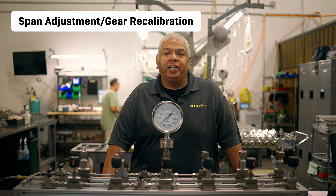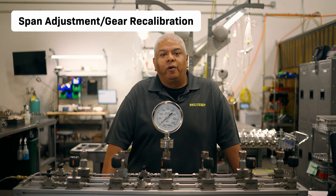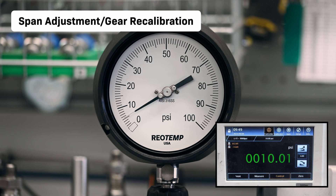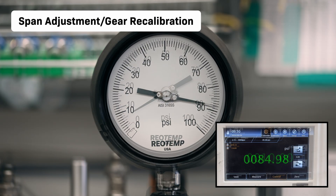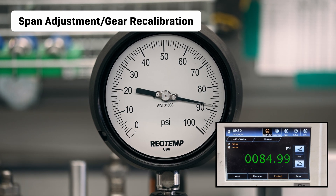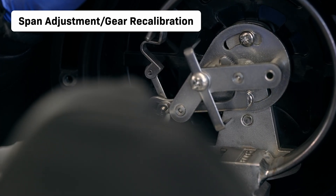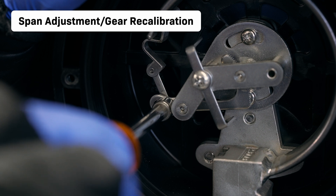If the linearity of the reading is not consistent — for example, if the gauge is reading below the reference at the low end compared to reading above the reference at the high end — then you would have to adjust the gears on the movement to either speed up or slow down the movement of the pointer as it relates to the deflection of the tube.